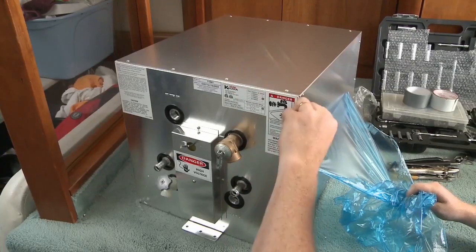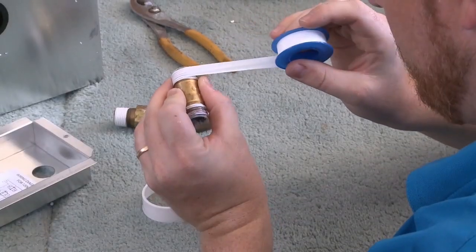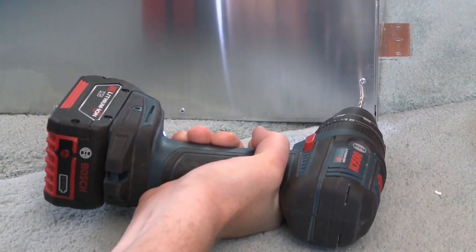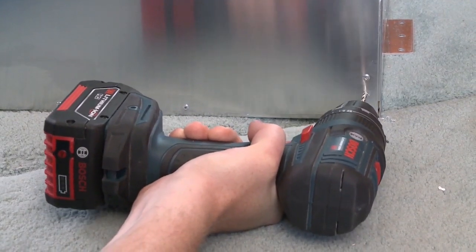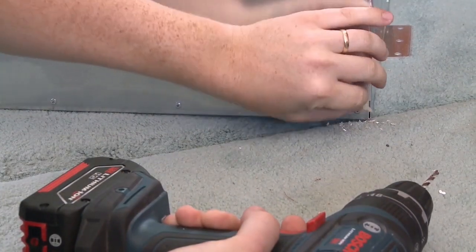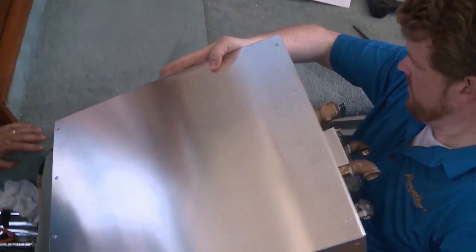Now we can start prepping the new unit to be installed. First, make sure any plastic wrapping is removed and coat the pipe or hose fittings with Teflon tape to ensure a watertight seal. Since we already have the ground wire in place for the back corner from the old unit, we'll drill a hole in the corner to make room for it to be secured in the same spot on the new one.